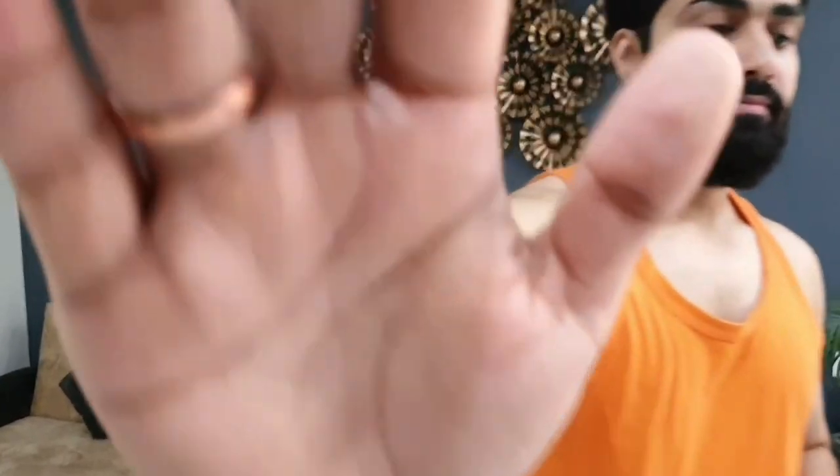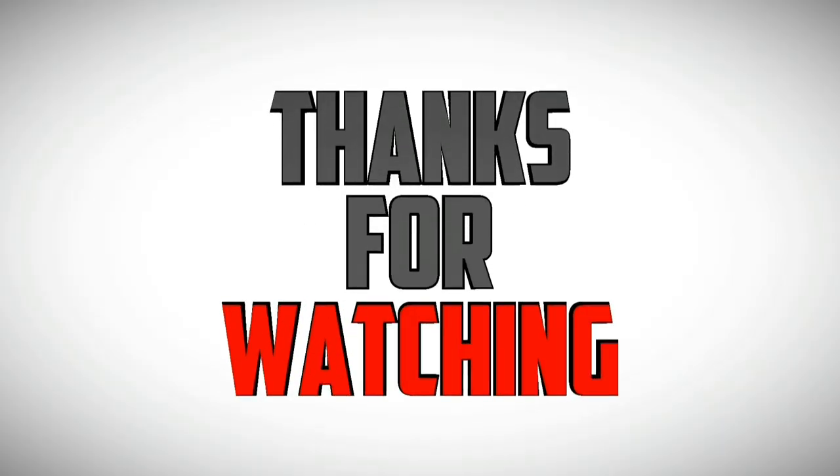I hope that today's video was helpful and that you liked it. Bye bye, take care, stay fit and happy. Bye bye.